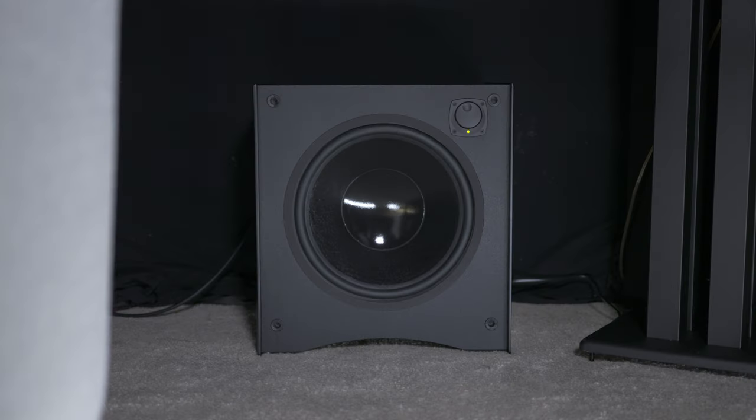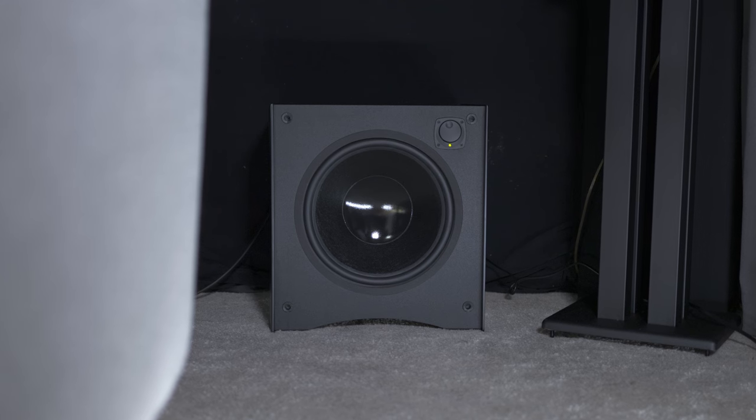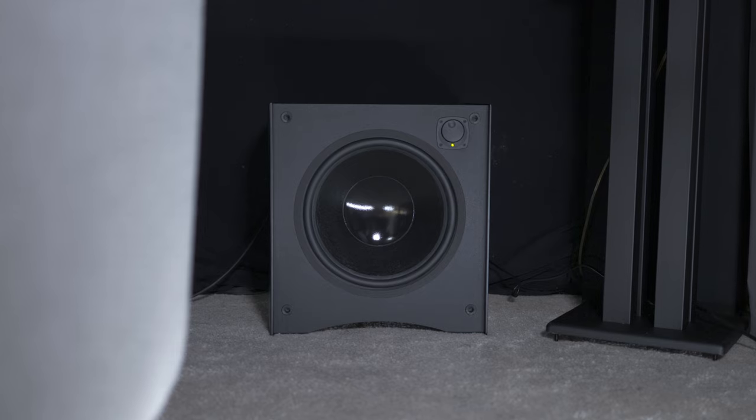Compared to other compact speaker systems in its price range, the Atlantic Technology 4400 system holds its own in terms of sound and build quality. It punches well above its weight in fidelity and dynamic range, with a very natural and neutral front soundstage. Just make sure you use this system with the sub. Speaking of the sub, it didn't exactly fill my entire room with bass, but that's no fault of the sub — with only one sub that has a 12 inch driver, I didn't really expect it to fill a room that's 10 feet wide and 26 feet deep.